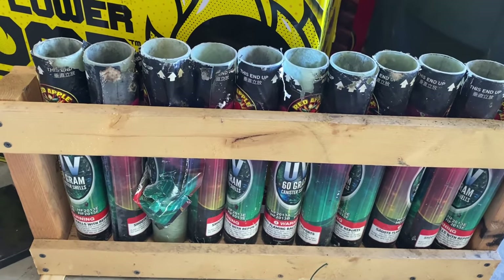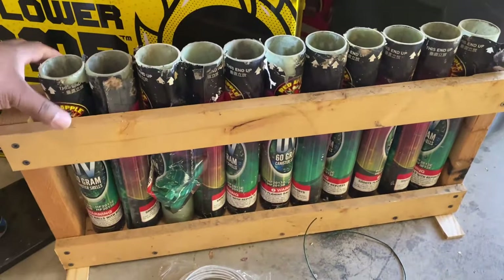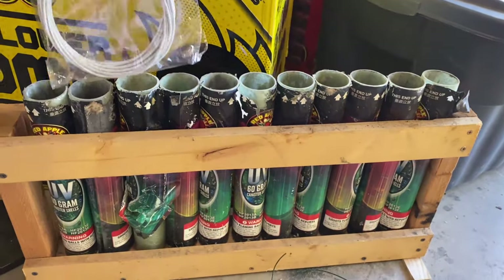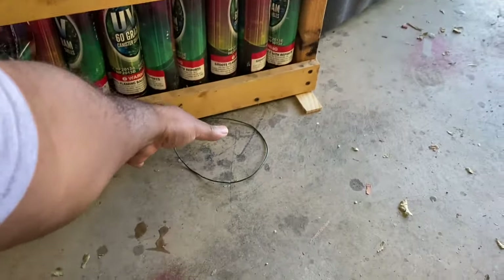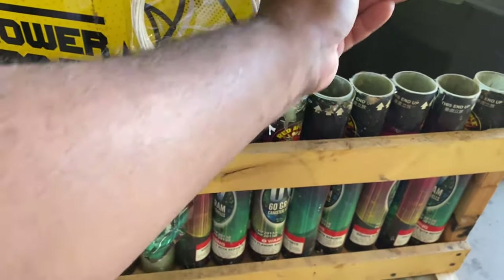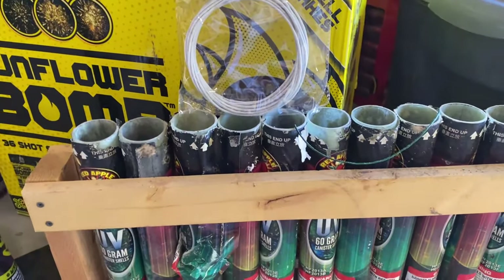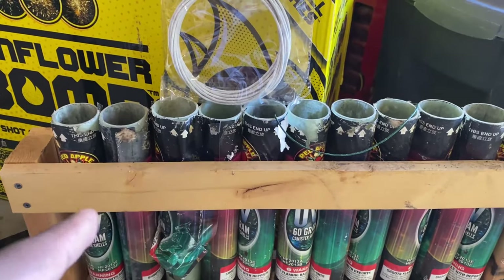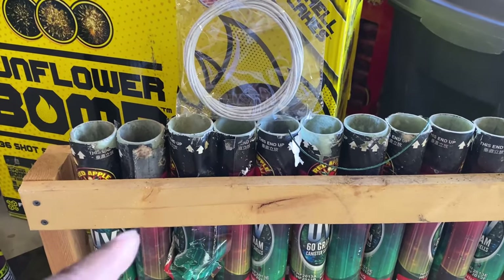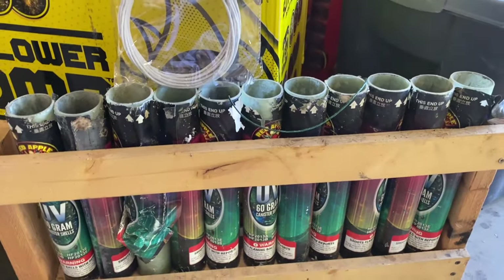A few years ago, I had a problem with this rack. As you can see, there's a lot of play here — nothing really to be concerned about. Every year that I've used this mortar rack, I've always used what I believe is called Blask Fuse. That's the kind of fuse I've always used with this particular rack when shooting my show. Sometimes I've shot individual items one by one, obviously never had an issue. I've also shot them in 11-shot succession, one at a time — never had any issues.